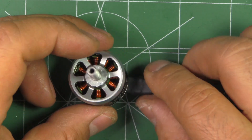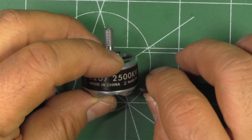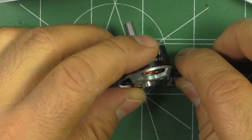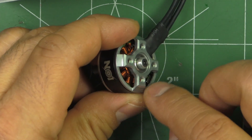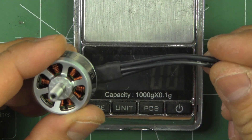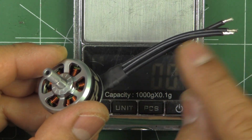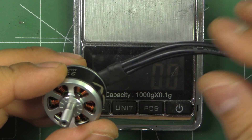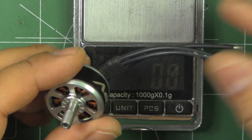So not too bad a price for a 2207, and if the performance is pretty good, this would be a good option for a freestyle quad. It's a traditional style motor with a full base — they didn't go with the naked bottom, which adds a little bit of weight. One critique: they should give you a little bit longer wire so you can reach the center-mounted ESC. I guess you'd have to supply some wire, so that's something they should address in future revisions.